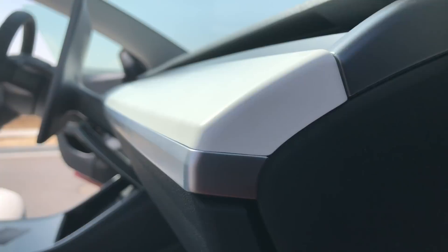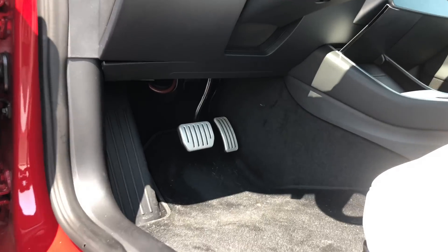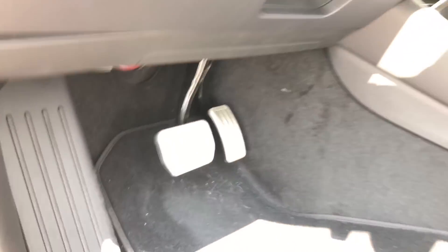With the premium white package, the door panels are no longer alcantara — they're now the same premium white material as the seats. However, the white strip running across the dash just below the HVAC system feels like hard plastic. It would have been super cool if Tesla had added a carbon fiber option; I'm personally not wild about that plastic white trim across the dash.